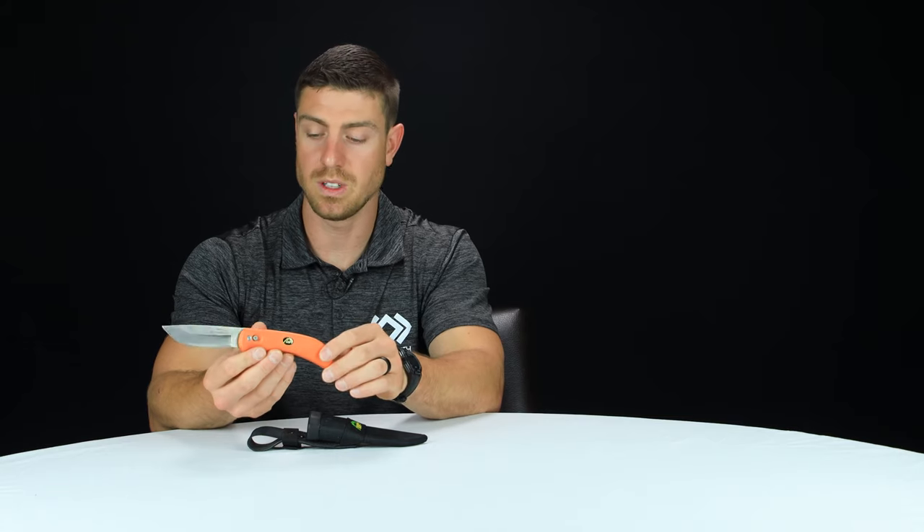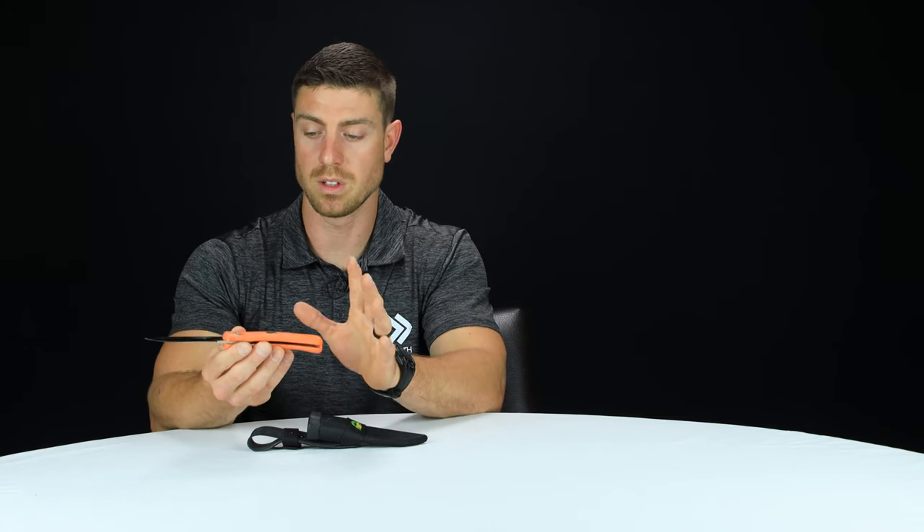The other nice feature is the steel used in this blade. This is an AUS-8 steel sourced out of Japan. This steel has a Rockwell hardness of about 57-58, which is nearly perfect for this type of application. It's a harder, more premium quality steel, so it's going to hold an edge longer, but it's not so hard that you cannot sharpen it.